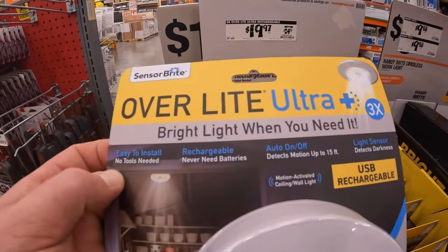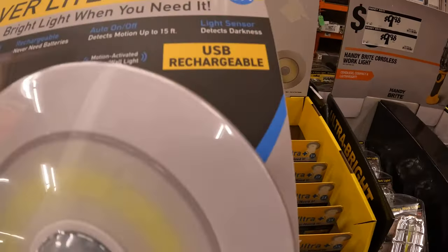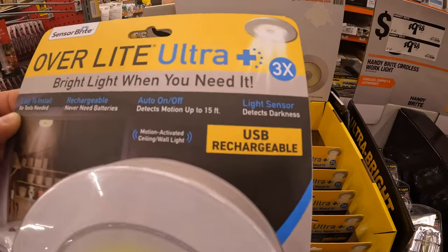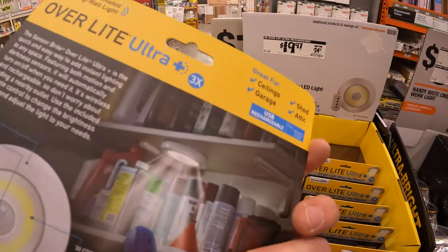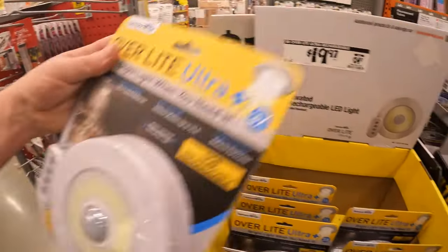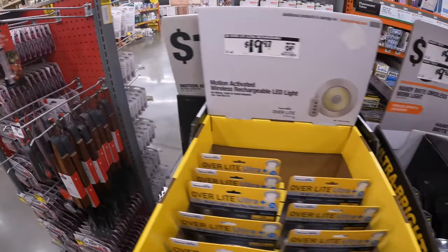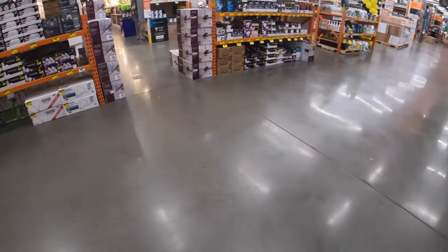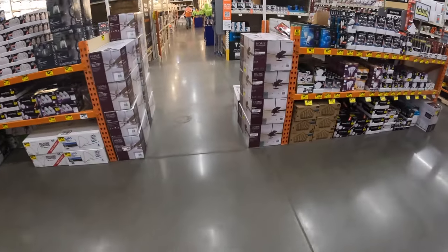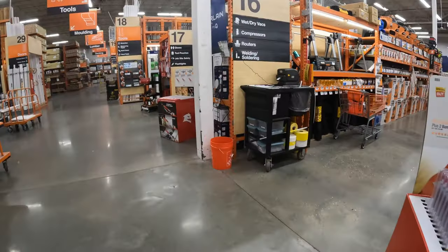What are the lumens on this? Does not say... oh sorry — 400 lumens on that. 400 lumens. And as you can see they do have more stuff — chop saws, sawhorses.